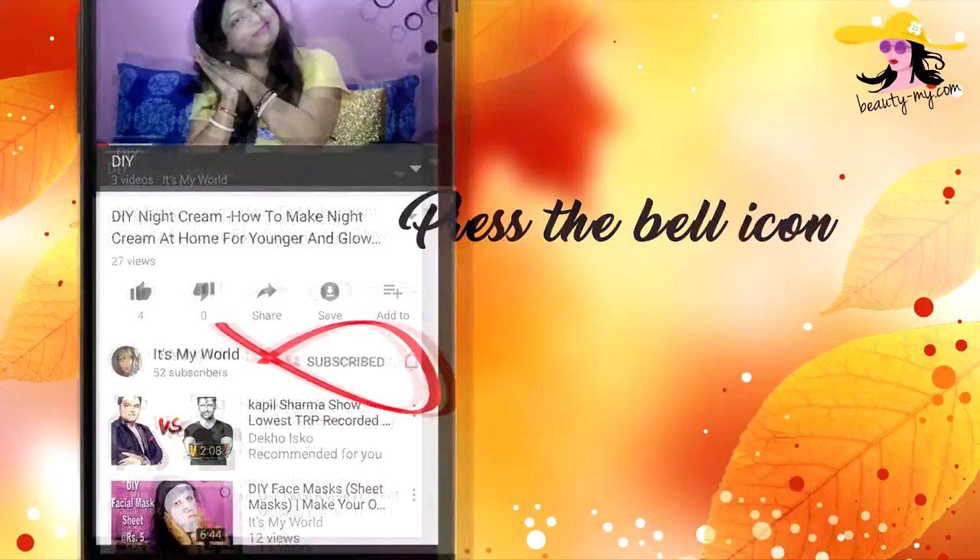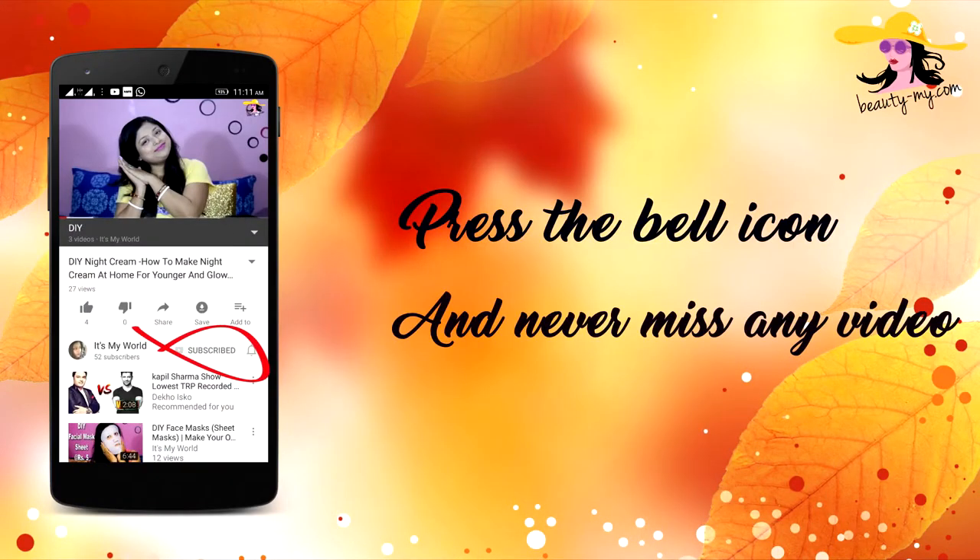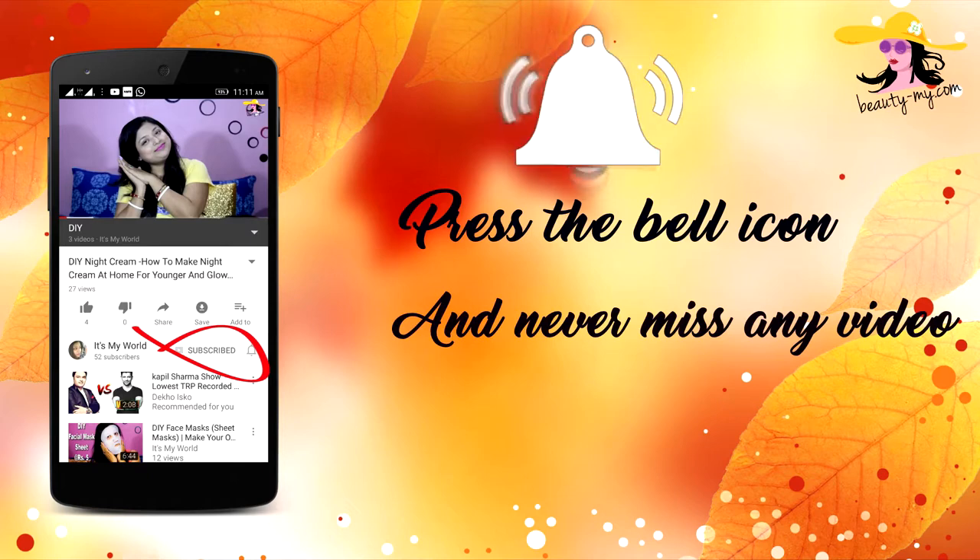Press the bell icon on your YouTube app and never miss any of my videos. Eid is just around the corner and I thought of shooting an Eid makeup video for all you guys so that you can use it for your Eid celebration.